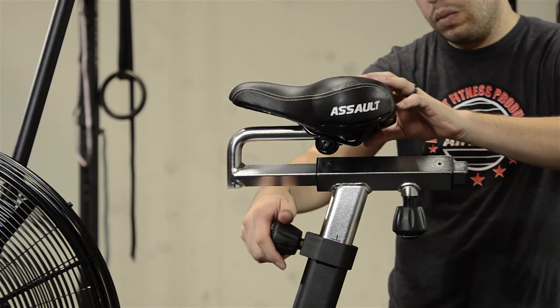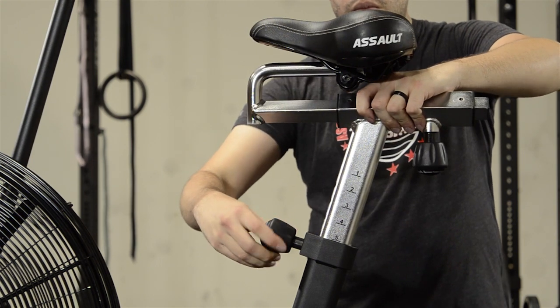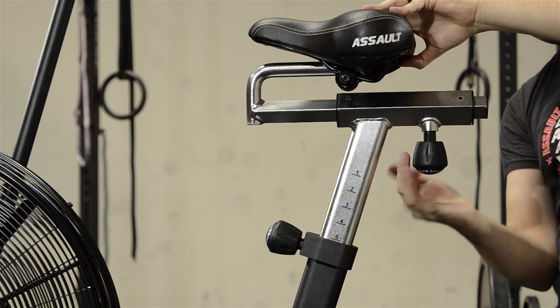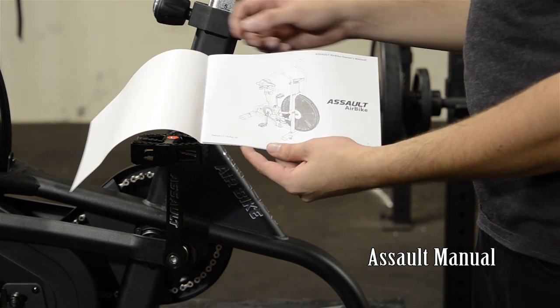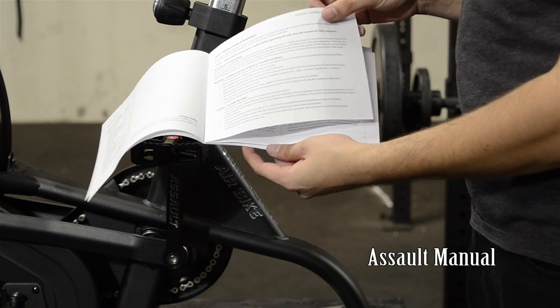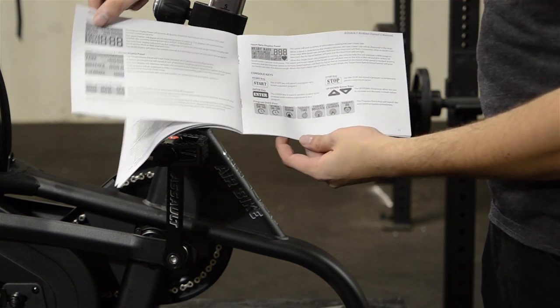Before using the Assault Air Bike, loosen the pop pin on the seat post to adjust the post to the proper height. You may also adjust the seat slide fore and aft for comfort. A detailed manual is included — don't forget to read it. There is a schematic on how to assemble the bike, and other information such as programming the console and additional safety tips.